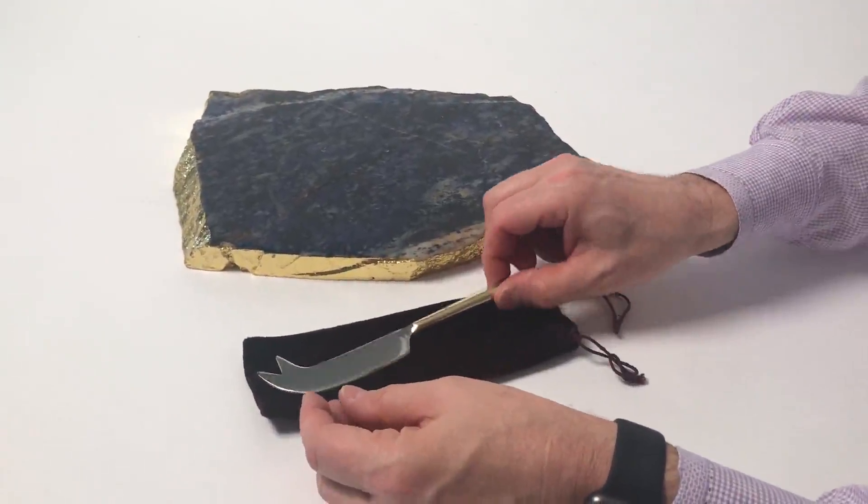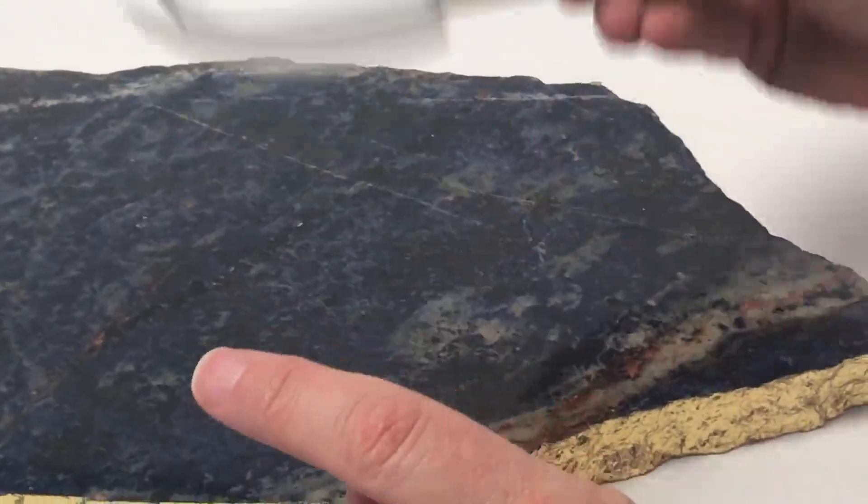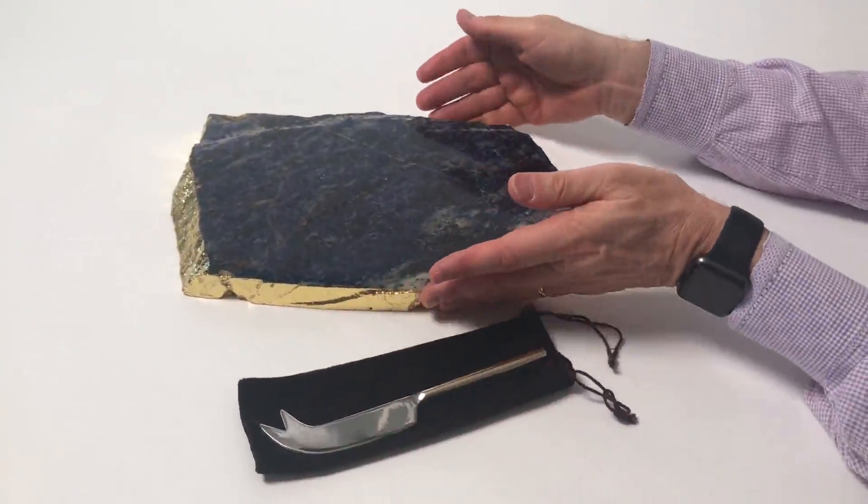Here we have a wonderful gift set. First of all, each of them come with their own cheese knife. It has the edge here for cheese and cutting, a serrated edge right here, in a beautiful little gift bag.